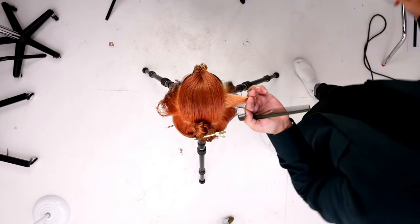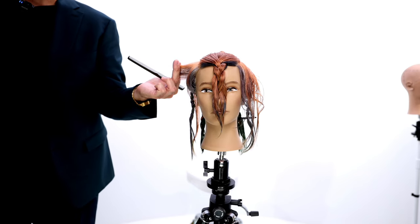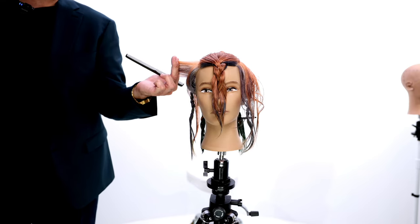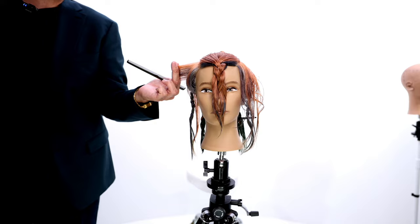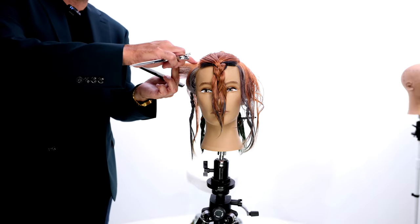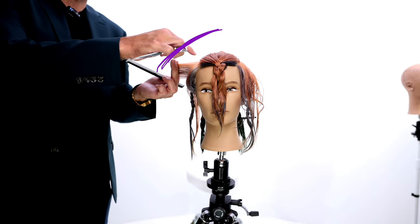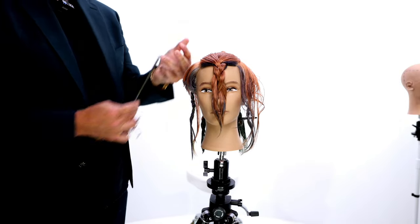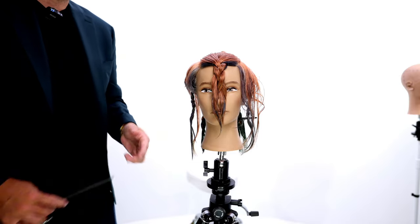Now be aware of the elevation here, because if I drop it even the slightest bit, I'm going to get a really heavy roundness to this haircut, because the head is moving away right here. So you've got to be really aware of what the head shape is doing with the line that you're creating.